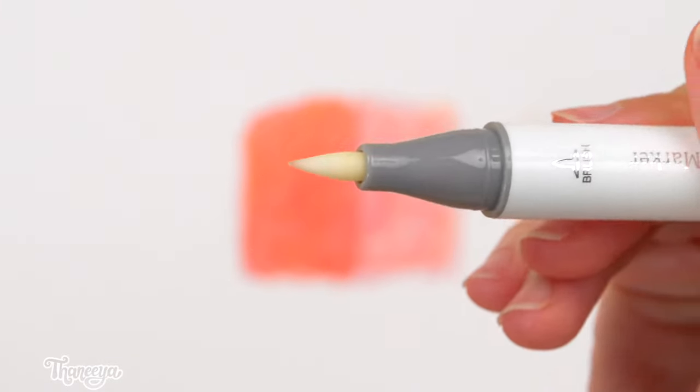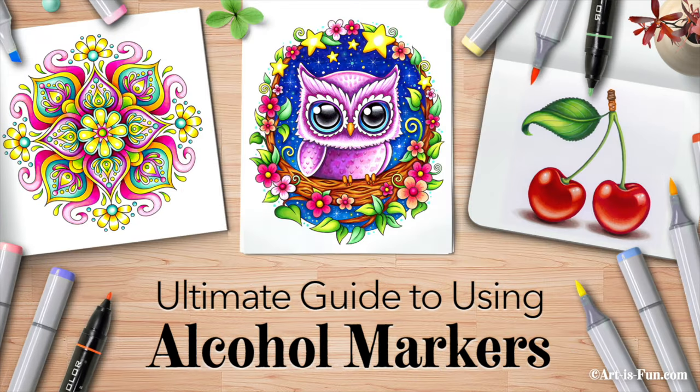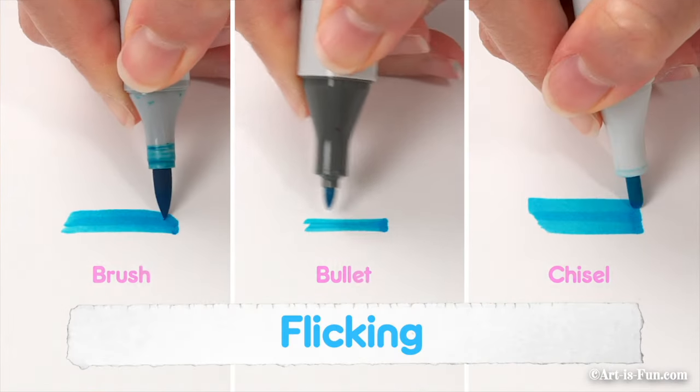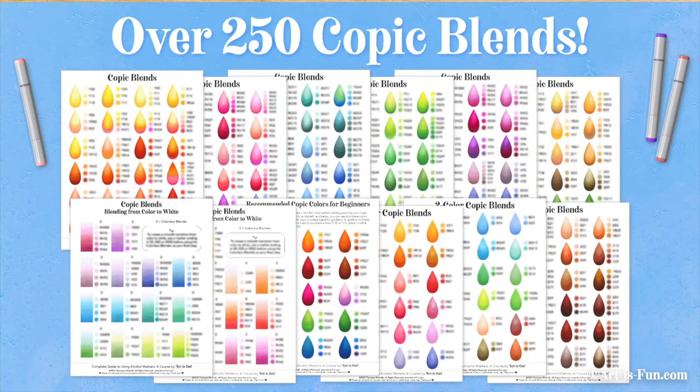If you want to learn even more alcohol marker techniques, check out my Ultimate Guide to Using Alcohol Markers, where I go way more in-depth about everything you need to know to make awesome art with your alcohol markers. I'll post a link below this video. To see how I use the colorless blender to fade from a color to white, check out this video where I demonstrate how to create smooth and vibrant alcohol marker blends. See you there!